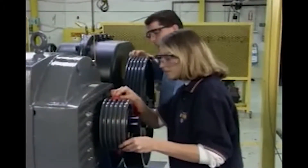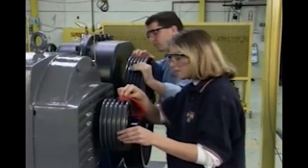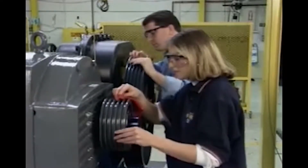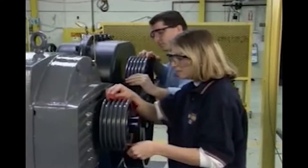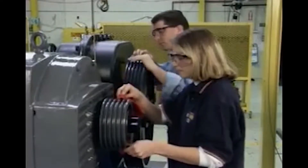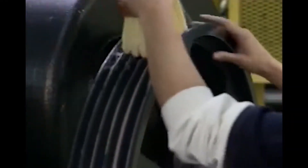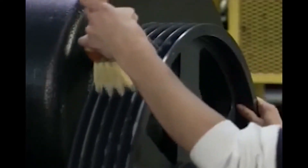Visually inspect the shiv for any foreign materials that may be lodged in the groove. These particles could force the belt from its path in the grooves and cause it to turn over, or cause groove wear that decreases the life of your shivs. If cleaning is required, clean the shiv groove with an appropriate cleaning solution and rag or bristle brush.